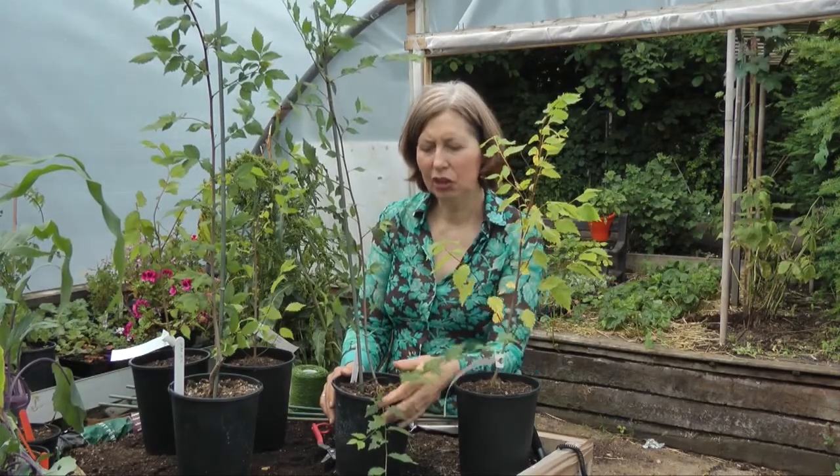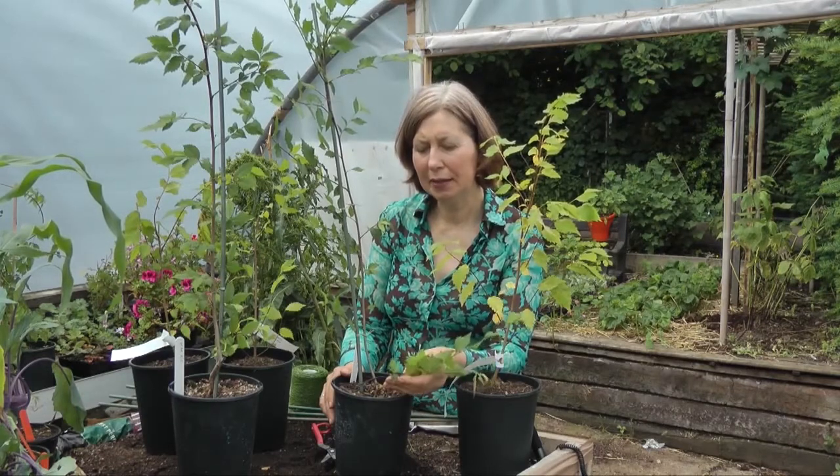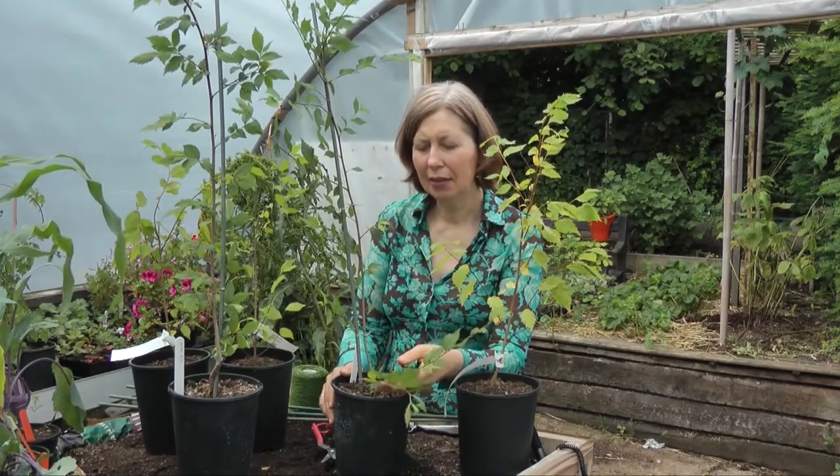The reason why you should lightly prune is to ensure that any lower side shoots, which take away food from the main stem, are removed. This allows the plant to focus its strength on developing the main stem.